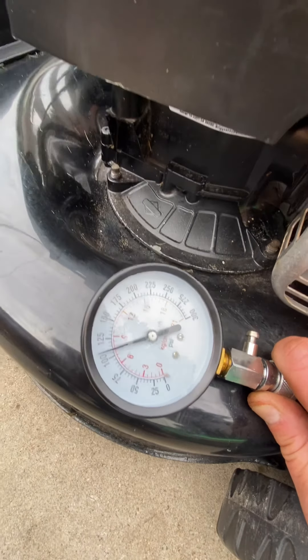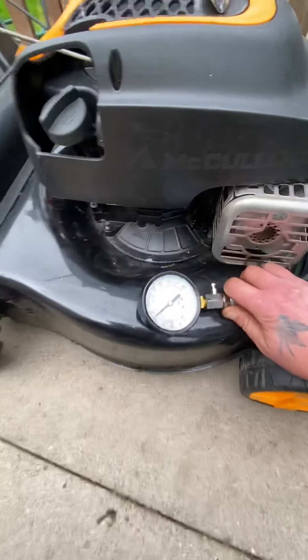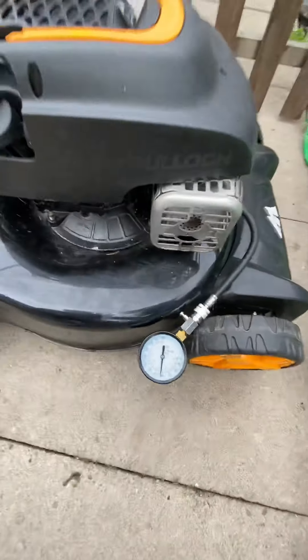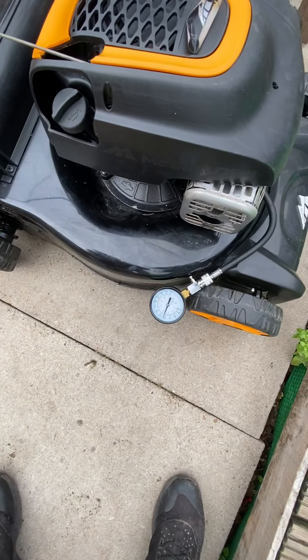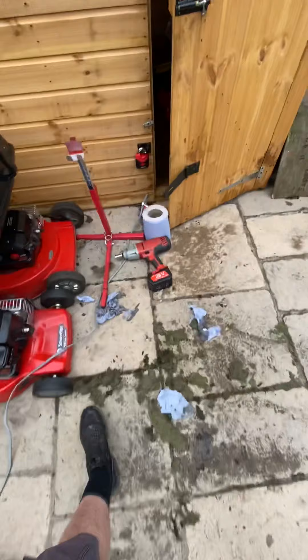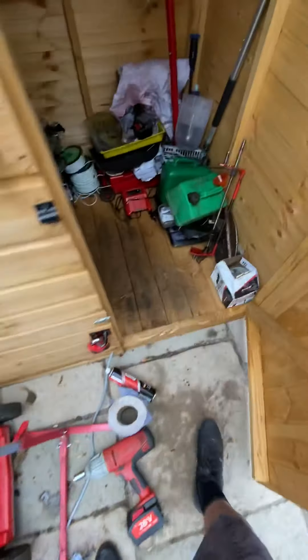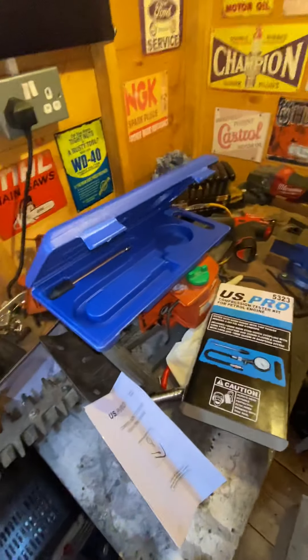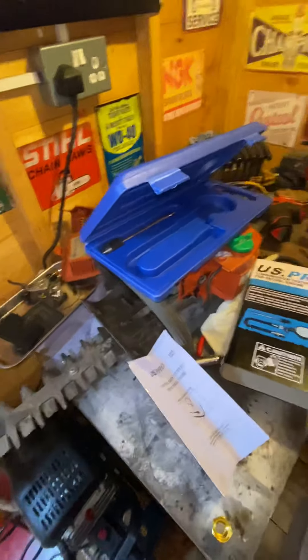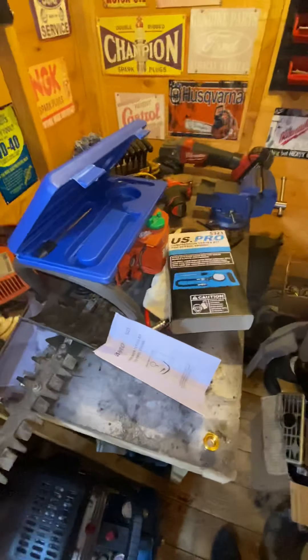We're reading about 100-107 PSI, so we know we've got good compression off of that, which is good — it's a 450 Briggs. So we know we've got good compression on that. Apologies for the video quality, I'm doing this off of my phone and I haven't got a tripod and a suitable setup as yet.